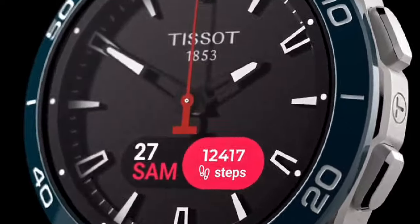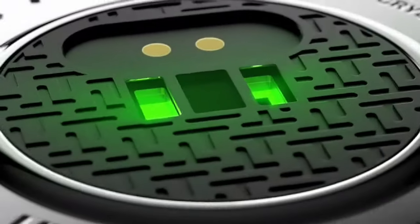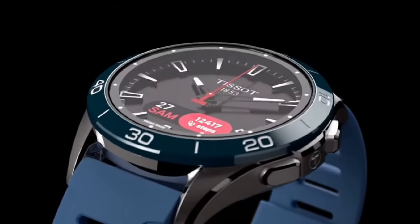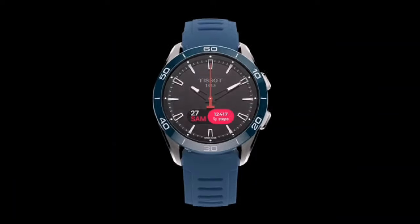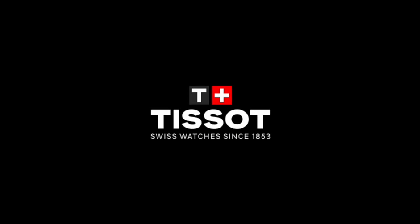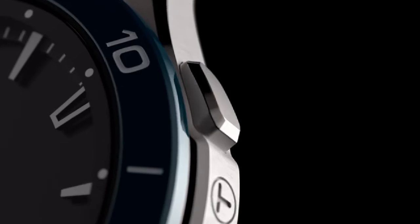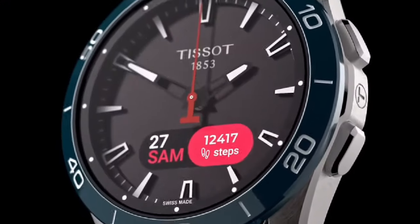Tissot T-Touch Kinex Sport Watch. Main features: case length 43mm, case width 43.75mm, case thickness 13.5mm, lugs distance 21mm. Case shape is round. Case material is anti-magnetic titanium. Case options include a ceramic bezel.